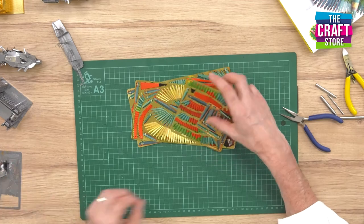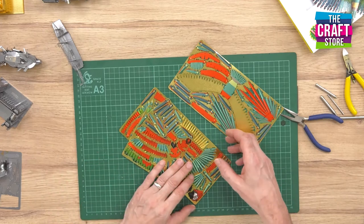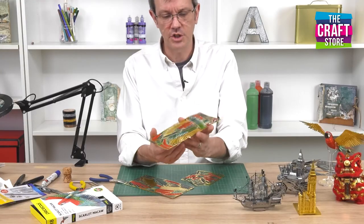Inside the kit you get a number of parts together with a full set of instructions, and for the Scarlett McCaw a nice acrylic stand so that it appears to be flying on your desk. You can see the level of detail which you get on these pieces.